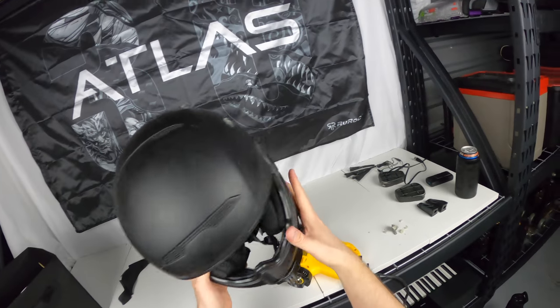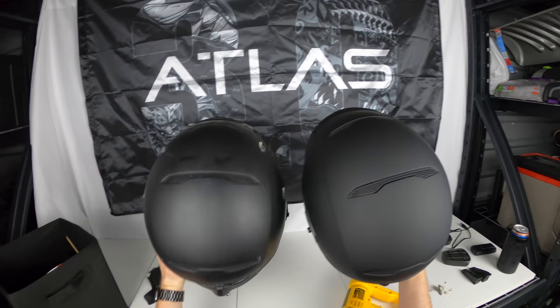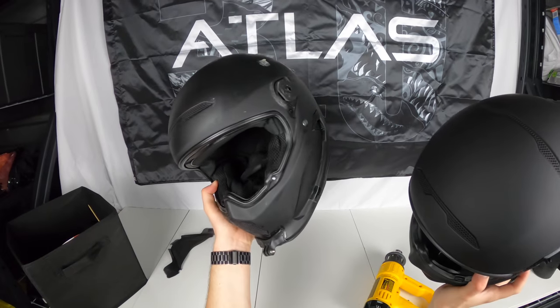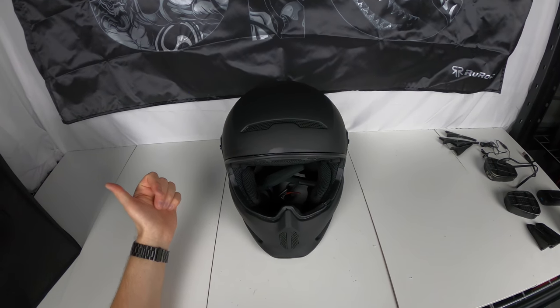Look at just how dirty the husk or base is compared to a new one. I just abuse these helmets — it's just nasty. I feel a little bad, but such is the life of a helmet that gets used.